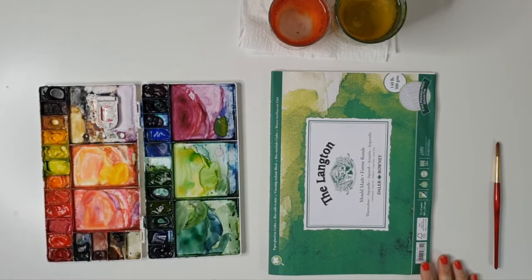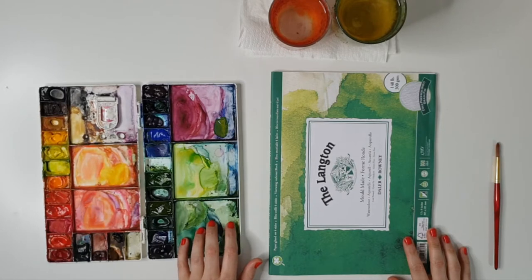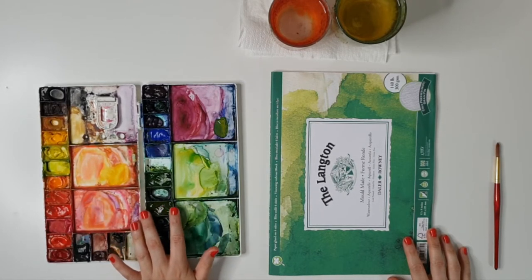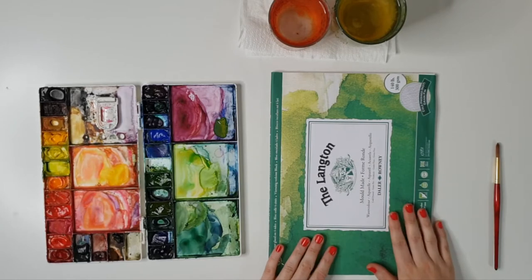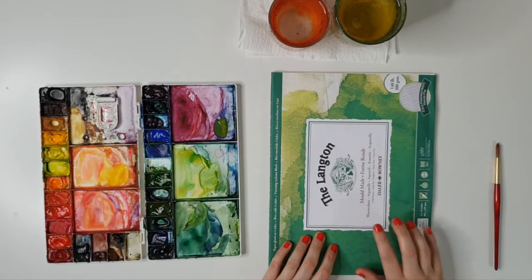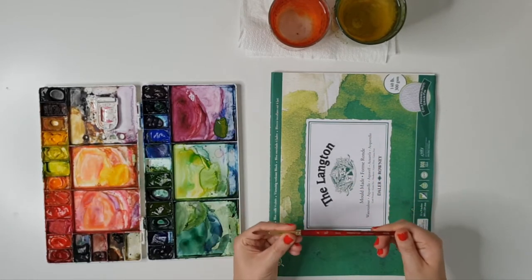Let's get started. We're using some of my favorite supplies today: my Winsor and Newton professional paints, which are tube paints I've just squeezed out into my palette. We're using the Langton by Daler-Rowney, 140 pound cold press, and we are using Princeton Heritage 4050 round brushes.